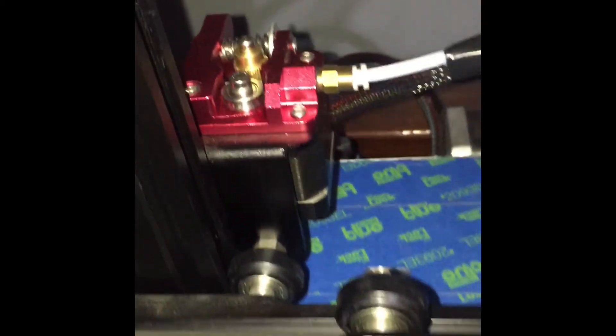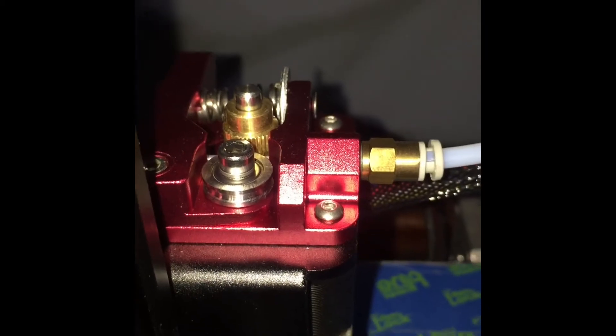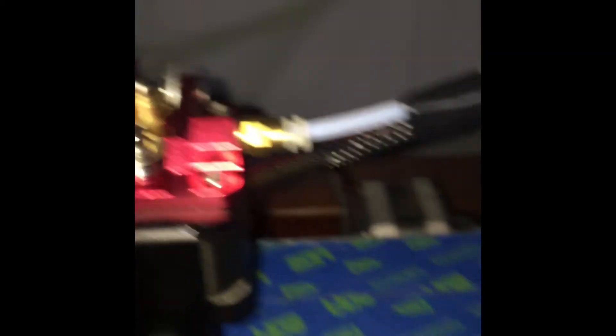Number five, my final tip is to add washers to your spring. I added two washers in order to get the strength that I needed for the gear and pulley to perform properly and to extrude properly.